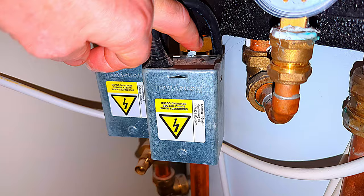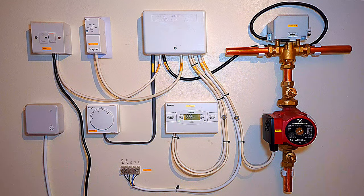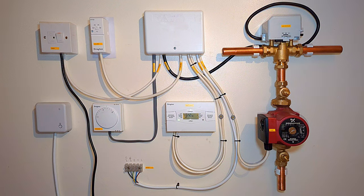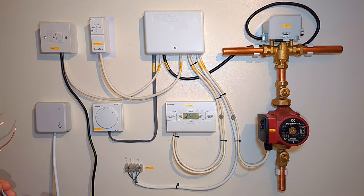Just above the pump we have the mid-position valve, or you may have zone valves. Depending on your system you may have more valves to control different parts. Down here is where the boiler would be. Of course you may have your programmer downstairs and your room thermostat in the hallway, your boiler in the kitchen and the other controls upstairs in the airing cupboard. I've already fixed the Hive receiver unit to the wall and put a wire on it.